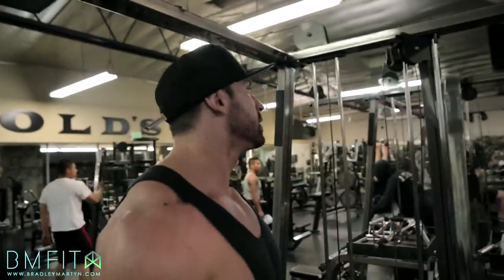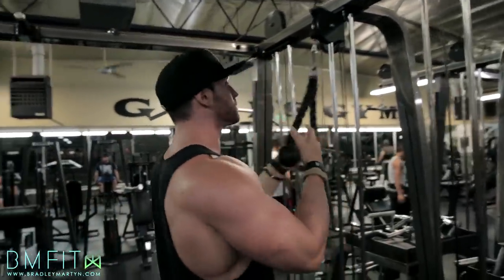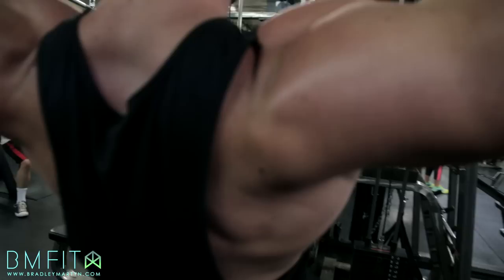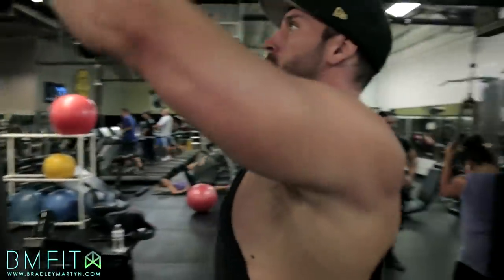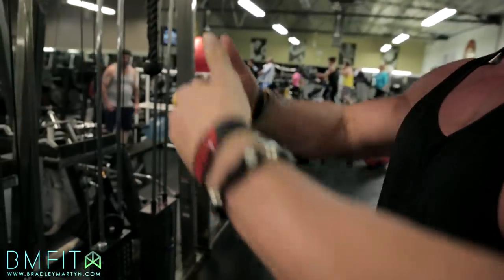Last exercise, guys — it's going to be a face pull. You need to find a high pulley like this, with the rope. This is a little technical movement. What I want you to focus on is loosening up your hand grip — don't grab it so tight. Loosen up your hand grip, almost just cuff the weight. Try to keep your hips in one spot throughout the whole range of motion. Don't jerk your hips back and forth to get the weight back — keep it all through your shoulder girdle. Keep the hands loose and pull with your elbows.